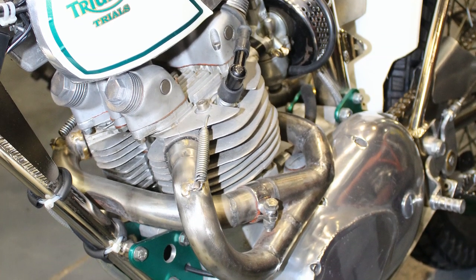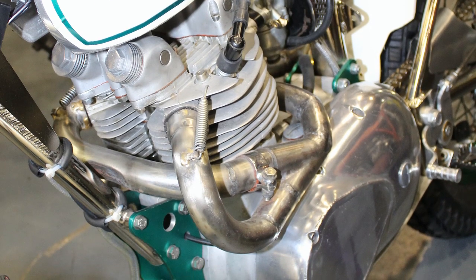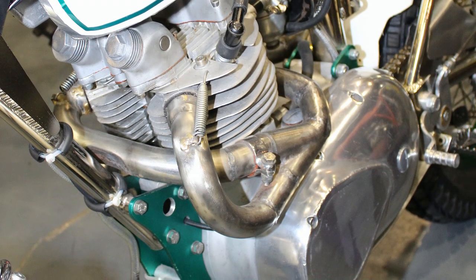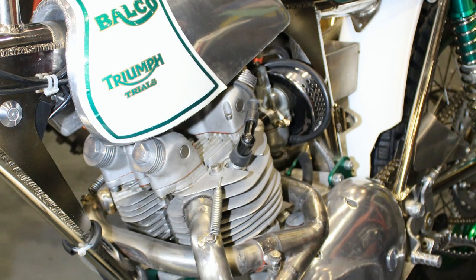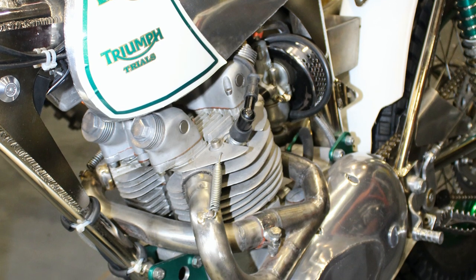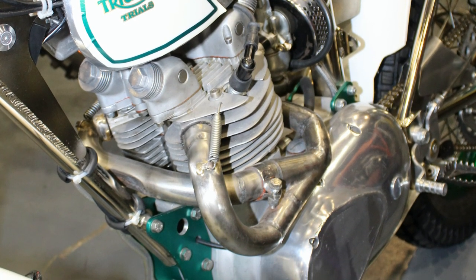The original ignition system has also been changed and the motor now has an Electrex CDI ignition unit fitted. You can see here that the original Triumph part of the casing has been machined away once again to save excess weight.